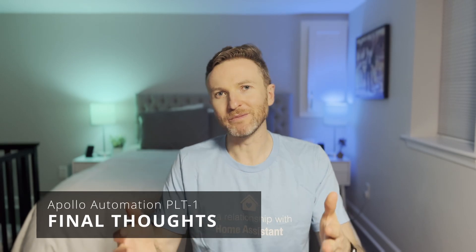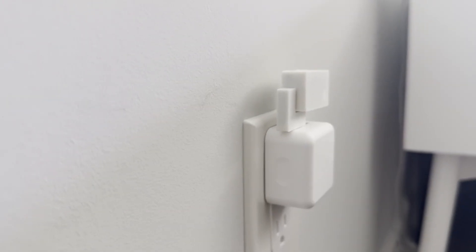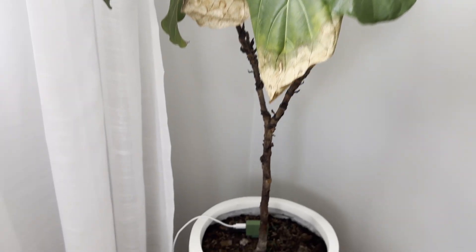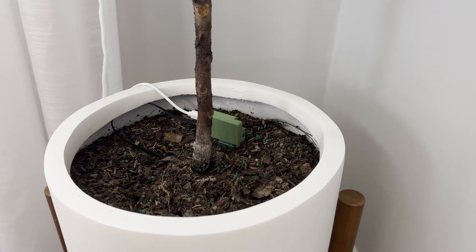Apollo Automation already makes some of my favorite smart home sensors like the MSR2 and MTR1 for presence detection and the AIR1 for monitoring indoor air quality. I'll leave links to my reviews of those products if you want to check them out. I'm excited to see Apollo Automation tackling an often overlooked aspect of managing a home like caring for houseplants. It's just another way to give you back time so you can spend more time enjoying your home and less time worrying about it.